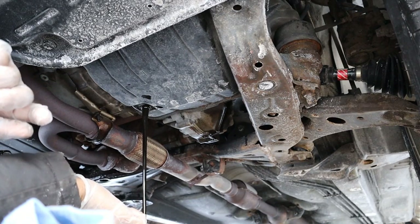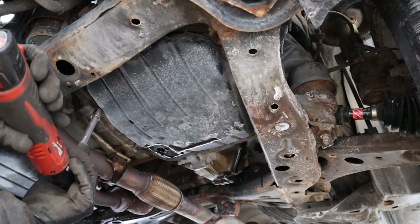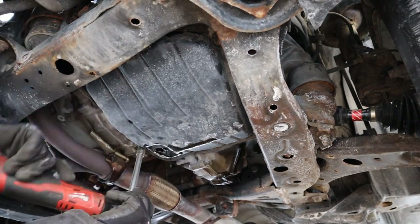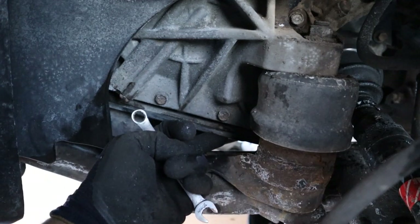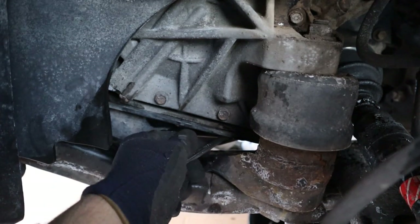It looks pretty dirty but not as bad as I thought it would be. We're going to let that drain for a few minutes. Check out that nice dark color of the transmission fluid. There are three bolts — one here, one here, and one here on the transmission pan — that are pretty difficult to get to.